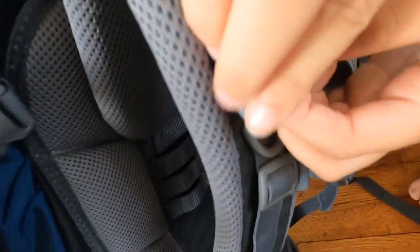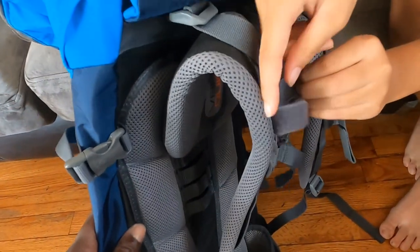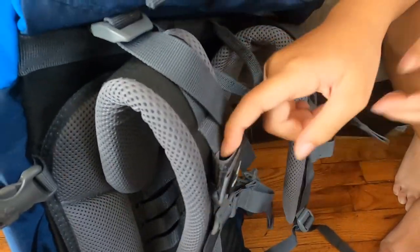And then where the hydration tube is — it's right there. It was struggling, but it goes from here and leads down here. This little port on the arm — that's where it threads through.